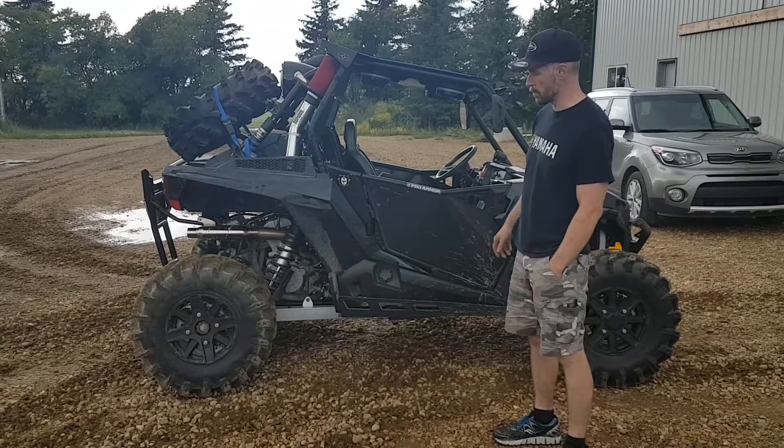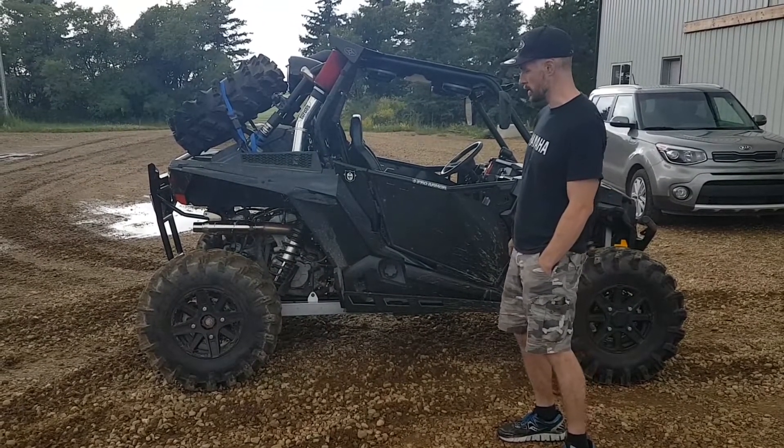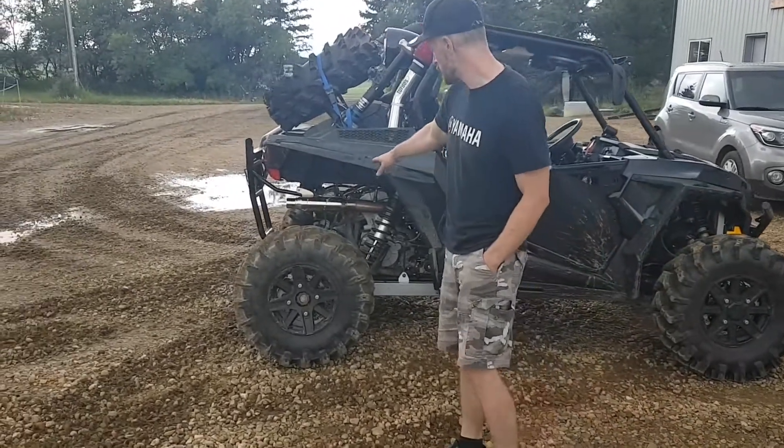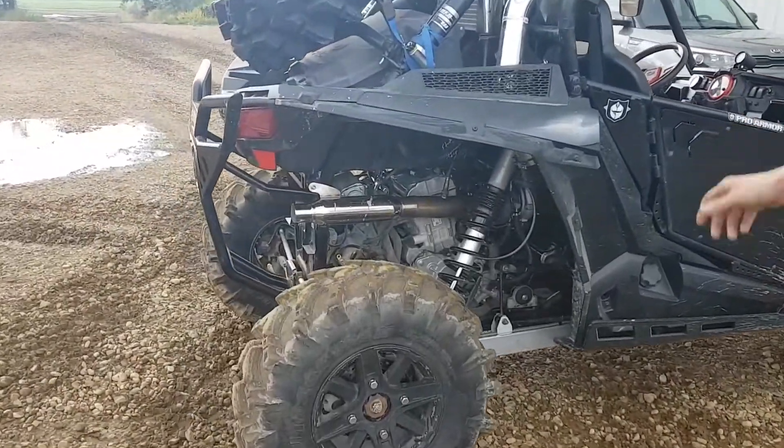So they changed it up to a 2864, one of our RPM turbos, one of our custom billet wheels. It's a 714 wheel. And then we did a full 3-inch outlet on the exhaust with a 2.5-inch muffler there, and put nice brackets on it. Did a full 3-inch inlet.